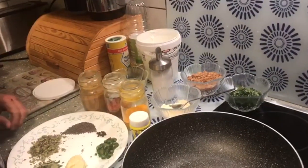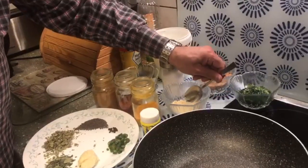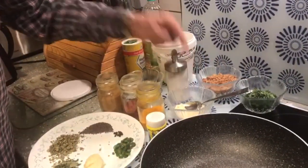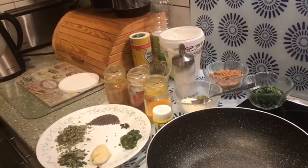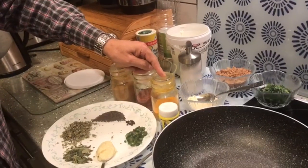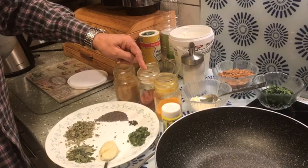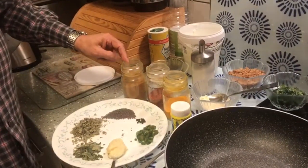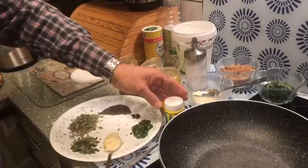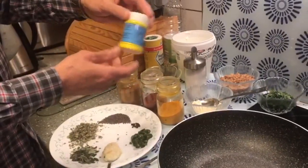We'll be using a little sugar in it. Then we'll be using gram flour — one and a half eating spoonfuls. Then half a teaspoon of haldi or turmeric, half a teaspoon of chili powder, half a teaspoon of garam masala, and half a teaspoon of hing or asafoetida.